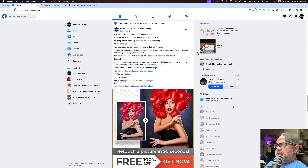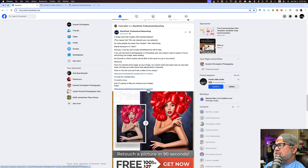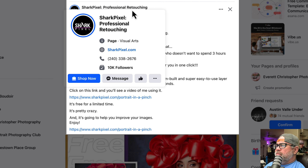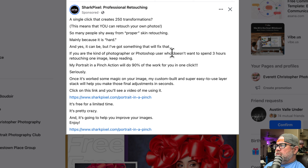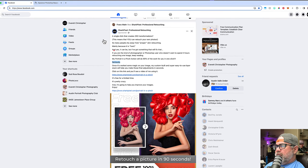This is going to be an analysis of Shark Pixels' Portrait in a Pinch Photoshop action. The way I came across this was an ad on Facebook saying Shark Pixel professional retouching — a single click that creates 250 transformations. My portrait in a pinch action will do 90% of the work for you with one click. Okay, and it's going to help you improve your images. Let's click on that.